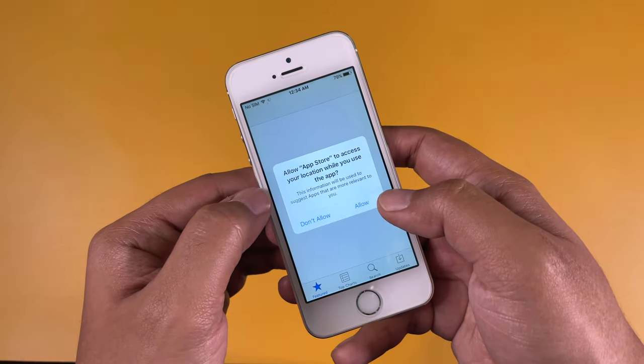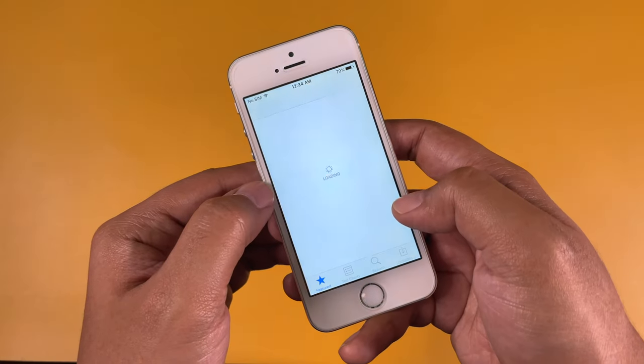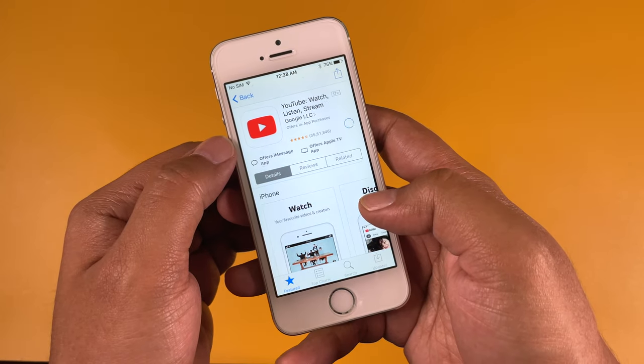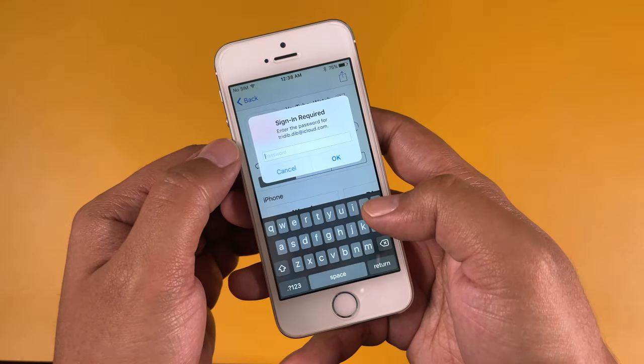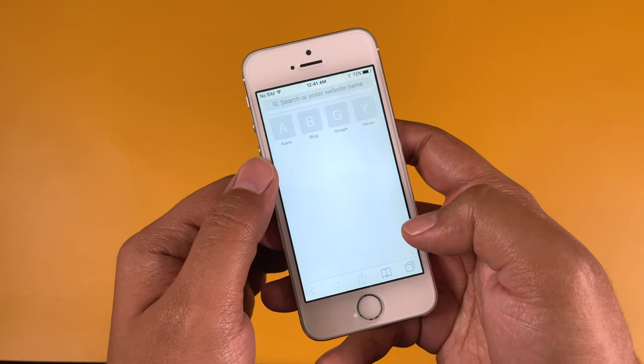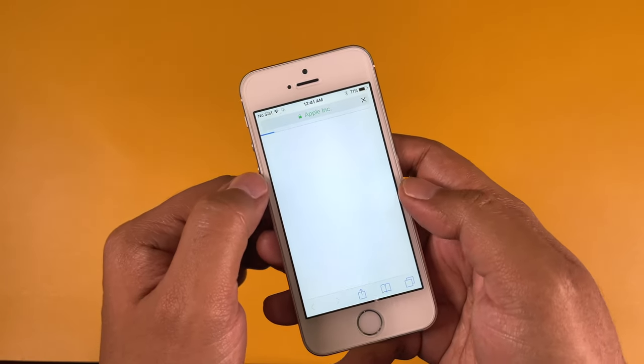The UI looked so much different back in those days. You can go to the App Store and download apps you want. iOS 12.5.5 still supports most current apps, but iOS 10.3.2 does not, so keep that in mind.